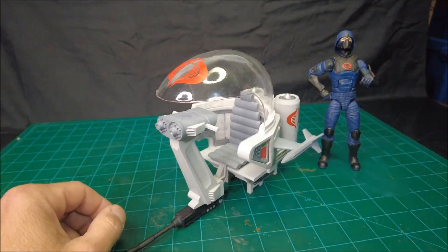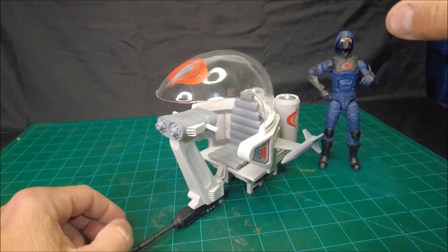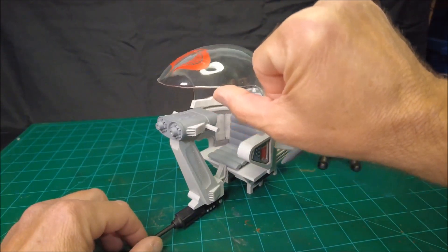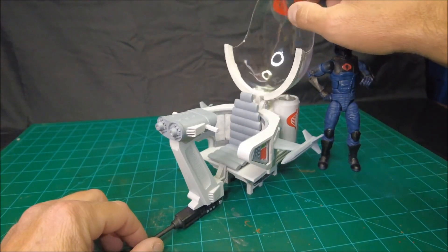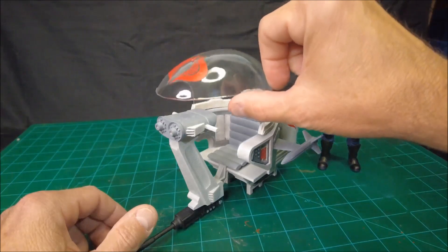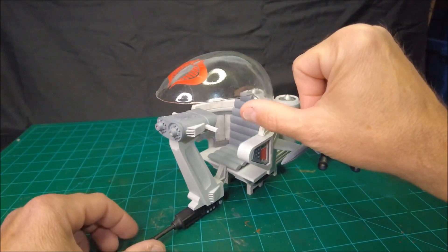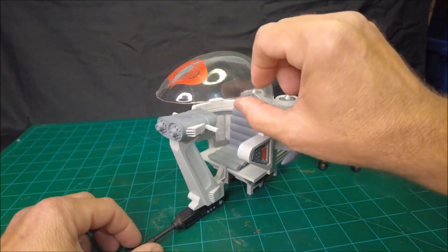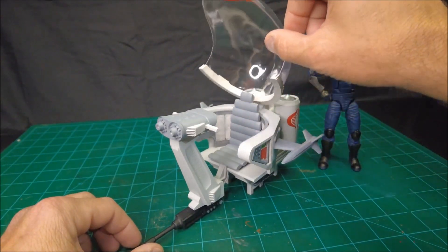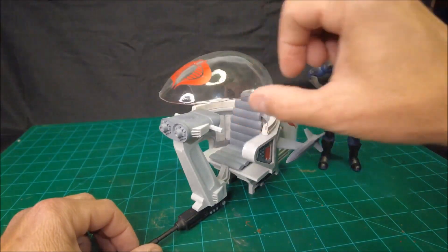This is actually the very first one that I built. I built one other one, and I'm going to build my third one today. As you can see, it has an opening canopy. The canopy itself — the bubble itself — is the only part that's not 3D printed. This is actually vacuum-formed. I'm going to go through that process as part of the build sequence. Not too difficult to make.